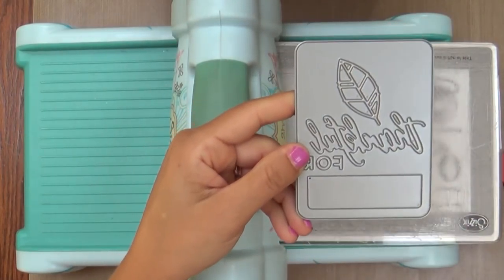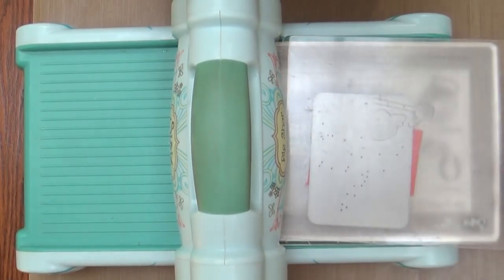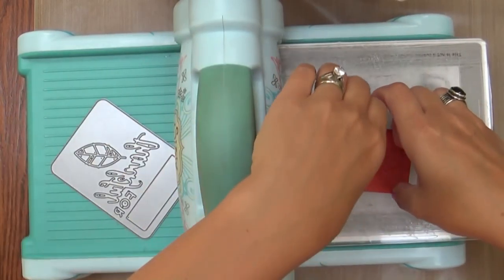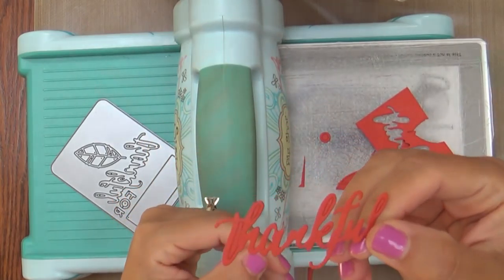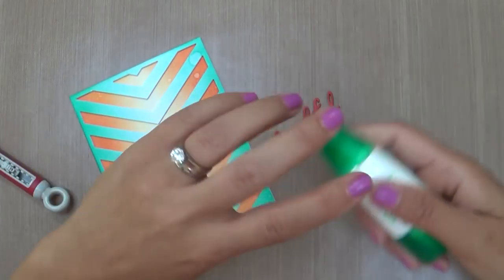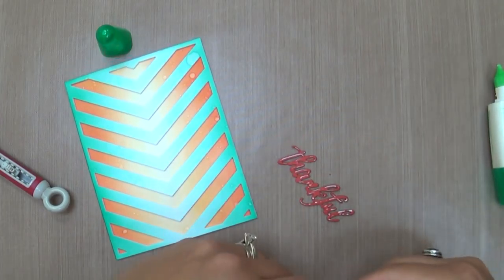I have this Phrase Play Number Seven die and I'm going to die cut it out of Terracotta Tile cardstock — I just want the word 'thankful.' I was looking for something different than hello or happy birthday, and thankful felt right for my sentiment. I die cut a bunch of those out of Terracotta Tile, then realized it was just a little bit too dark, so I did one out of Orange Zest instead.